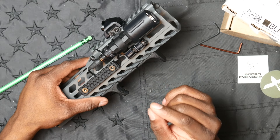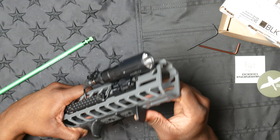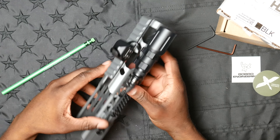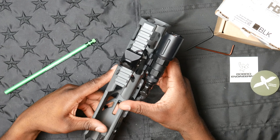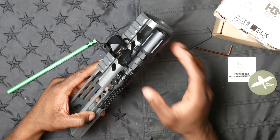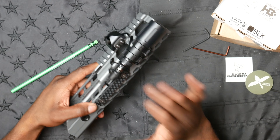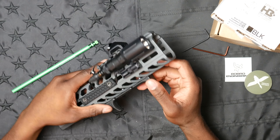To wrap things up, Bobro Engineering knocked it out of the park again. Very well engineered, top-notch materials, the QD function works within seconds, and the low-profile pivoting ability to get the light up against the rail is great. With the chunkier MCX handguard you may not get as snug a fit as with a traditional AR-15 rail system, but this is more or less as good as it gets.